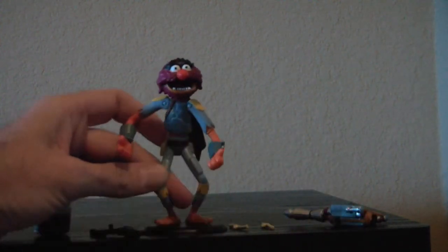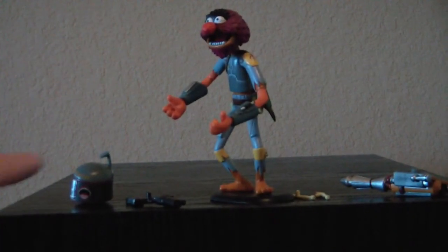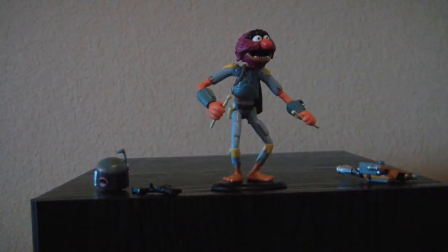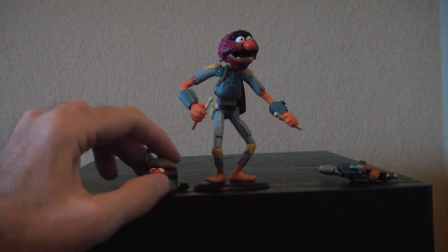He comes with drumsticks and his blaster. His hands have little pegs to help him hold the drumsticks — that's a really nice touch. I'm probably going to display him with the drumsticks because I like that better. He also has a separate head so you can pose him with the helmet on or off — that pops out really easily. Just pop on the new one. I like him with the helmet off.